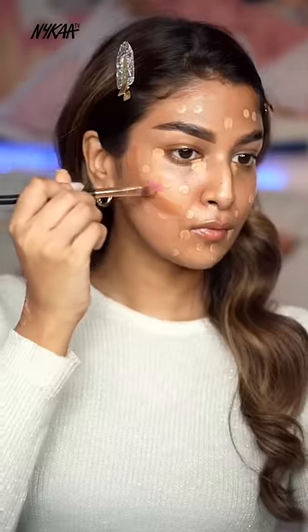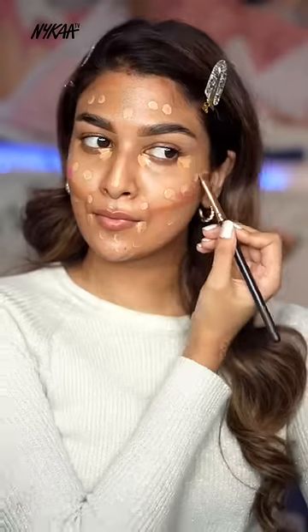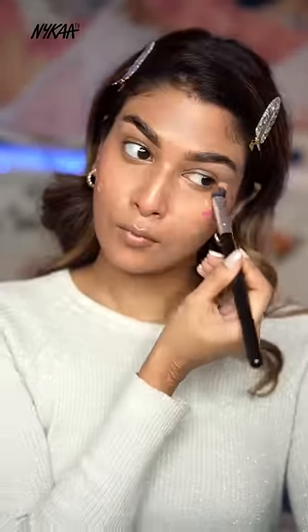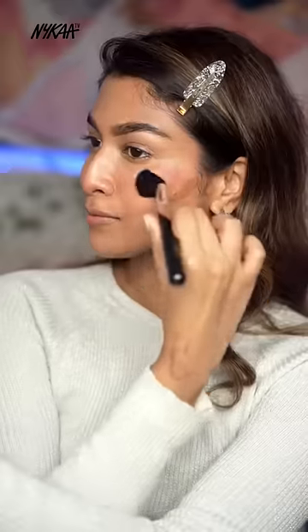Then adding on a bright pink liquid blush. Now to blend this further, I'll be spritzing my face with some setting spray, then starting off by blending my foundation, then concealer, moving on to the blush.